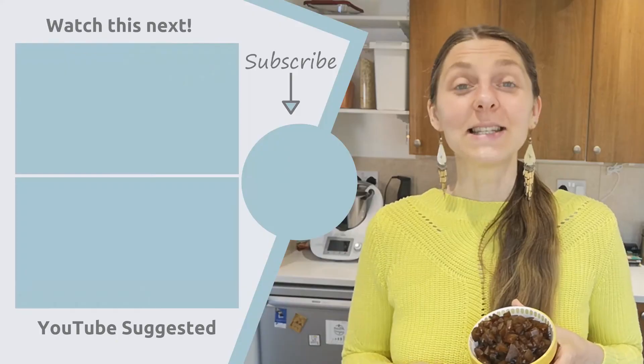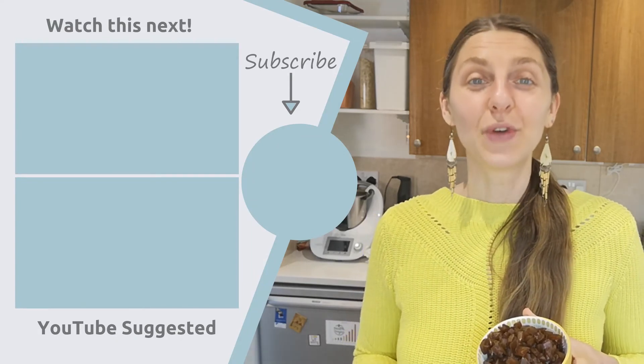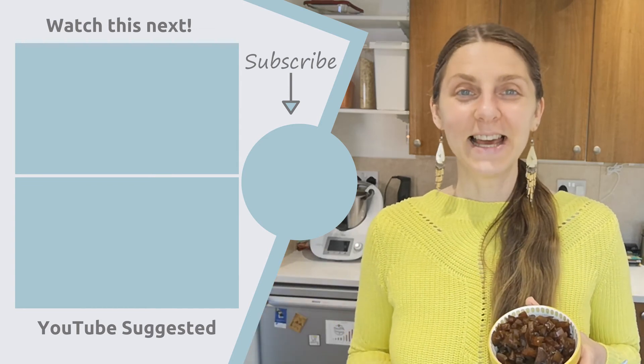I hope you enjoyed the video. Give me a thumbs up if you like this recipe, and let me know in the comments what you thought if you try it. If you're new here, welcome — subscribe for more videos on Wednesdays and Saturdays. And as always, remember: food is fuel, so be mindful of what you put in your body. Until next time.